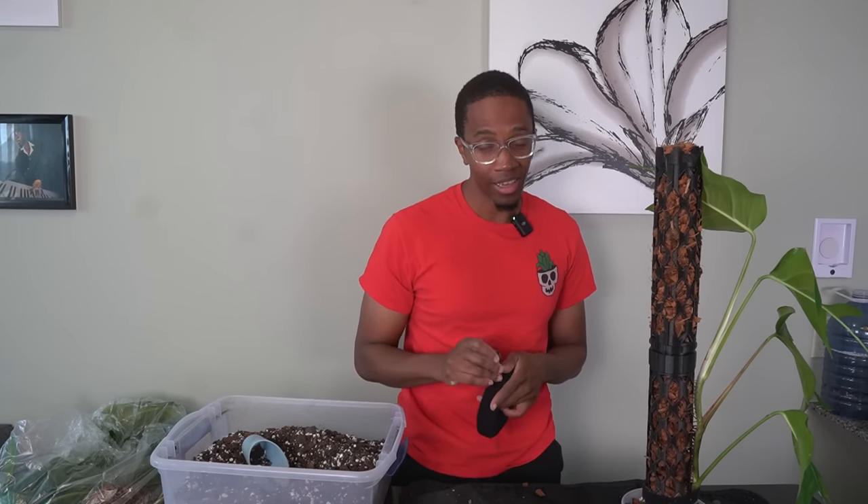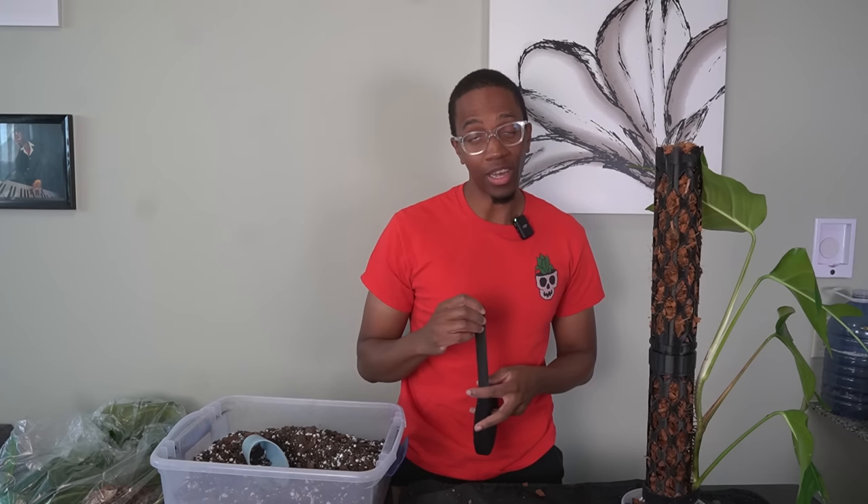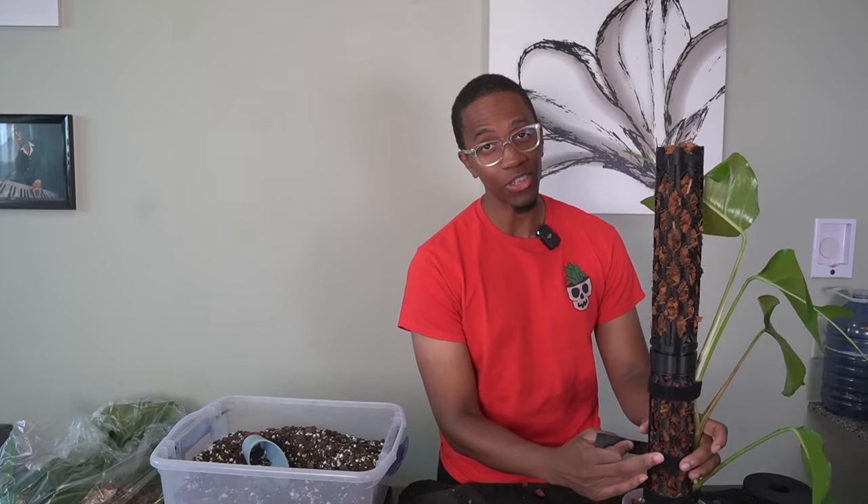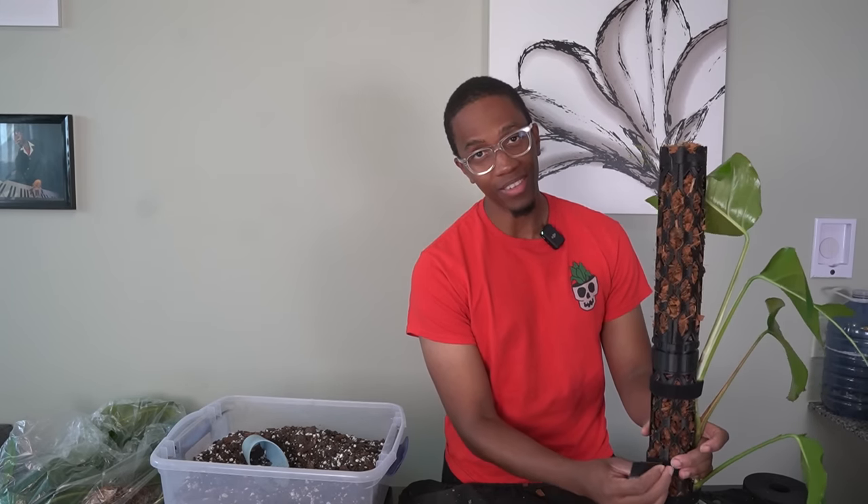Discord is a little bit tricky to get started at first, but once you get the hang of it it's really an awesome platform. There are a lot of great communities on there already. A lot of other plant YouTubers have their own personal Discord and some of those are behind a paywall — mine is completely open and free to join. Come hang out, talk plants. Thank you so much for subscribing — I really appreciate you and I'll see you next time.